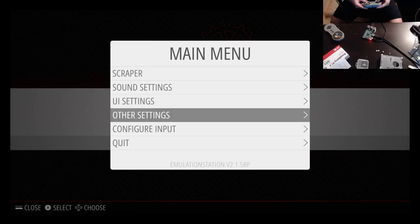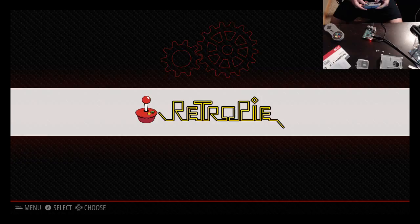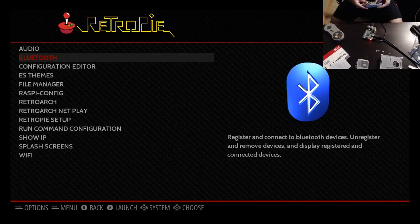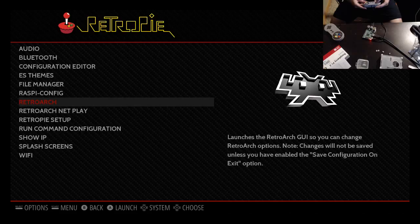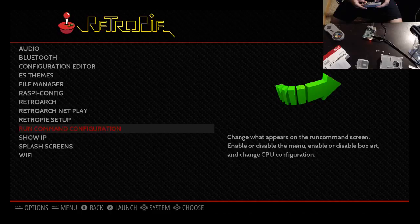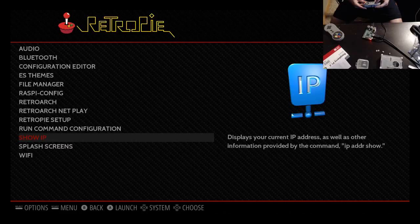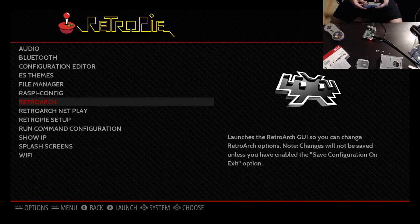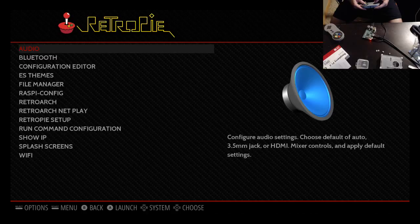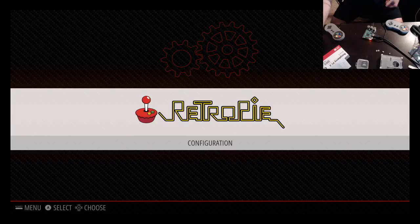I don't need to configure Wi-Fi — I'm going to try this with USB first, believe it or not. Now I think we've got these set up. UI settings: screen saver after 10 minutes, screen saver behavior set to dim, show frame rate off, on-screen help, transition style fade, theme carbon. Other settings: save metadata. Okay, so with that we've got that taken care of. There is audio, Bluetooth, file manager, change password, boot options — there is a lot of customization to do here.